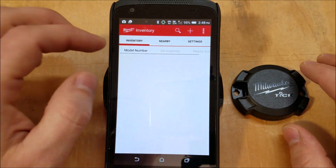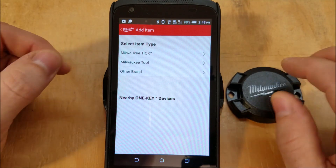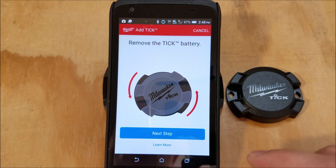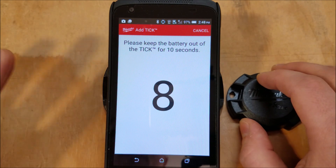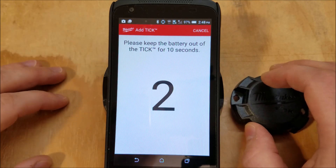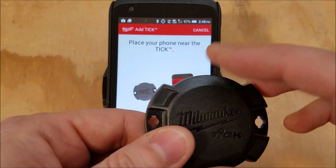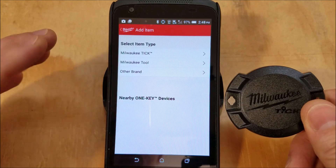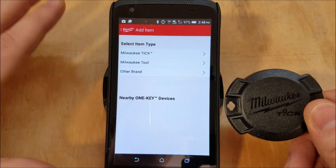You can go back and hit the plus button — right there you'll see Milwaukee Tic. You hit "add a Tic" and it walks you through the process. You open it up, pop the battery out, go to the next step, and keep the battery out — it's resetting. You wait for 10 seconds, put the battery back in, and then the app picks it up. The Milwaukee developers explained that it goes into burst mode for broadcasting its location whenever you take the battery out and put it back in.